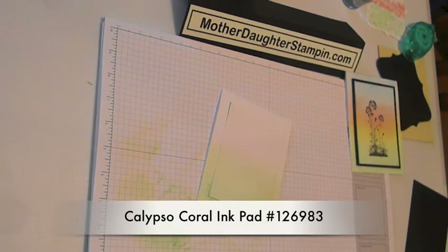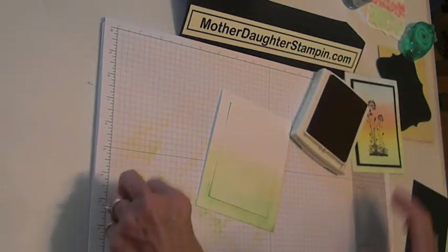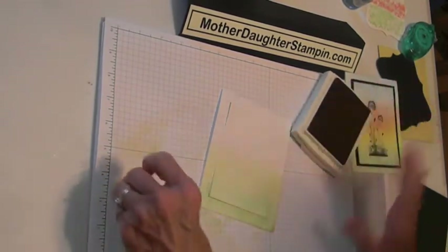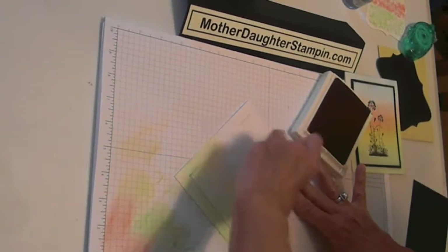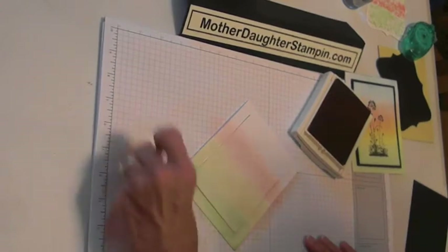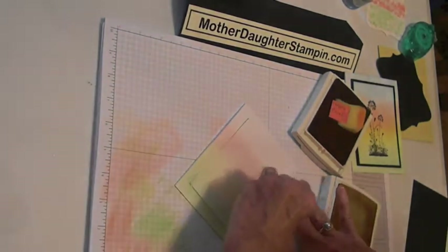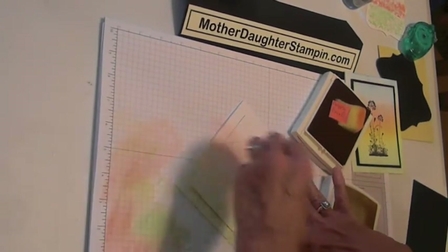Now the next color we're going to use is Calypso Coral, and this is definitely a little bit darker. So I would sponge first on your scrap paper and then lightly go on your paper. You can't really take it off, but you can start over. You can always come back and add more if it's not dark enough for you. So Saffron is your lighter color, so I would just go back and blend it in.